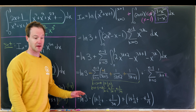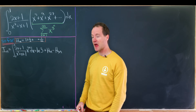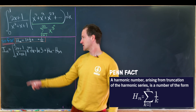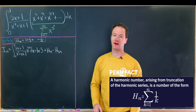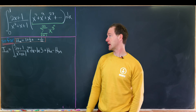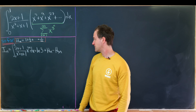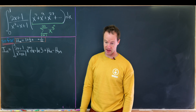Let's write this compactly using the harmonic number H_m = 1 + 1/2 + 1/3 + ... + 1/m. In this notation, I_n — the integral from 0 to 1 of (2x+1)/(x²+x+1)·x^(3n) dx — equals ln(3) + H_n - H_(3n).